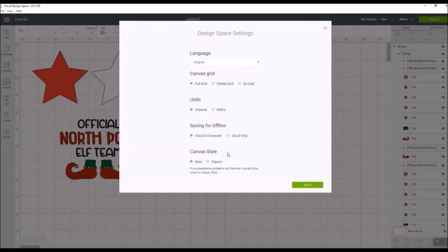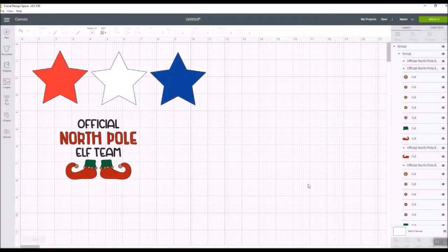Then there's canvas style — that's the new thing on here. Canvas style has the new option, which is what you're seeing on my screen, or the classic option, so you can revert to the other style if you prefer it. I want to point out that the new canvas is not yet optimized for touch screens. If you want to use a touch screen with Design Space you'll need to revert to the classic canvas. Also, this is only for the desktop — it will not be available on iPad, Android, iOS, or any mobile devices yet.